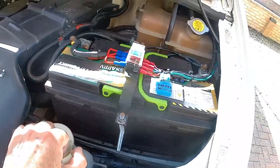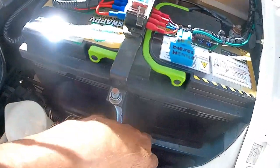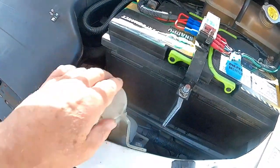Now, because it's been converted to a campervan, there's obviously an additional battery and a battery tray. To get this out, to get at the pump, you have to take all this out completely. It's a bloody nightmare to do.